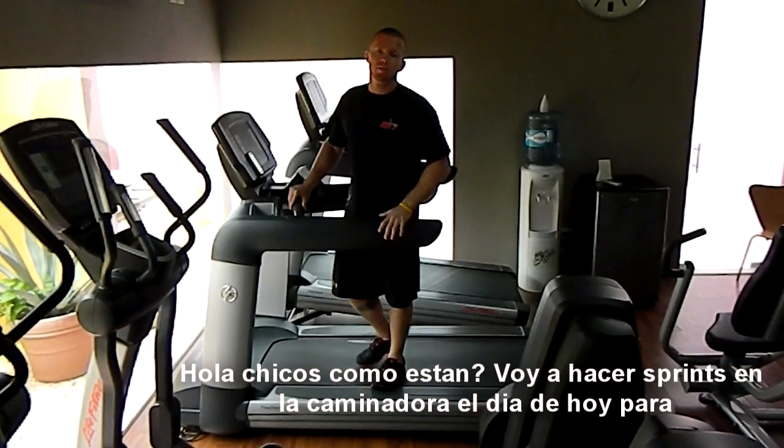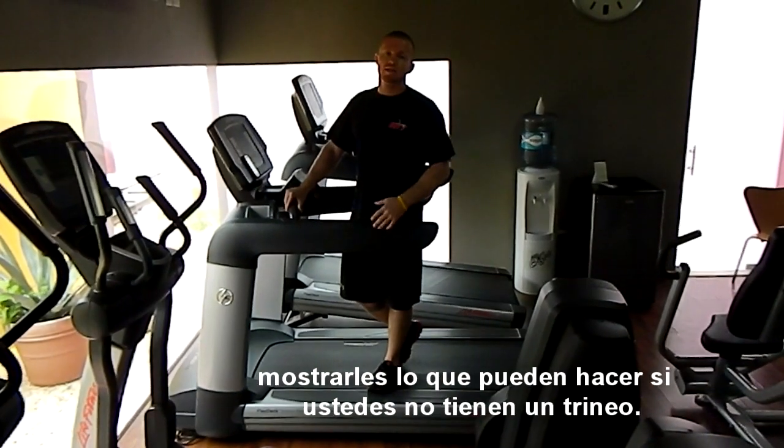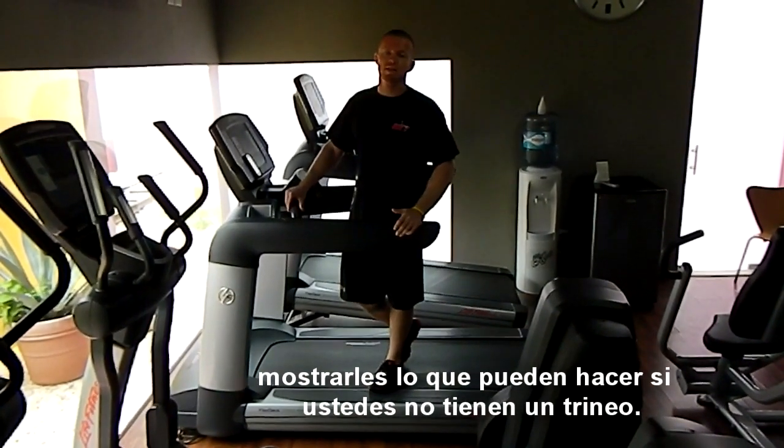Hey guys, what's up? I'm going to be doing some sprints here today on the treadmill to show you guys an example of what you can do if you do not have a sled.